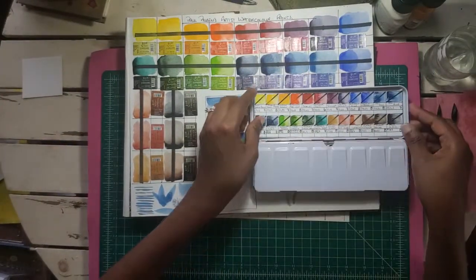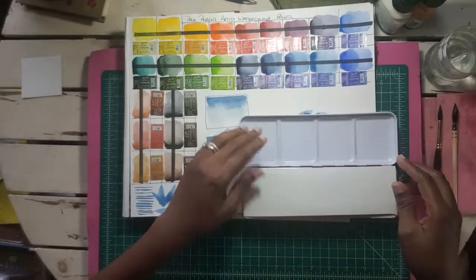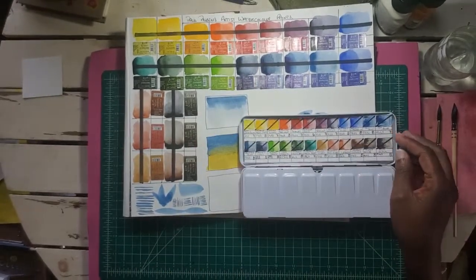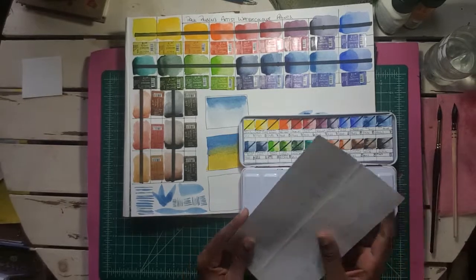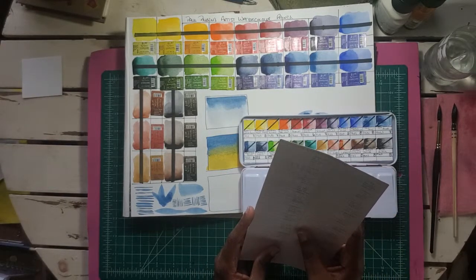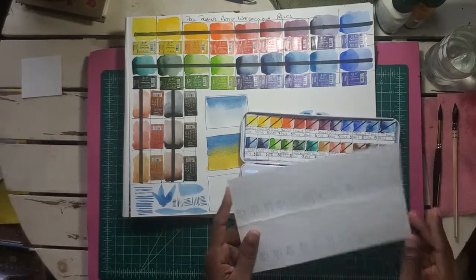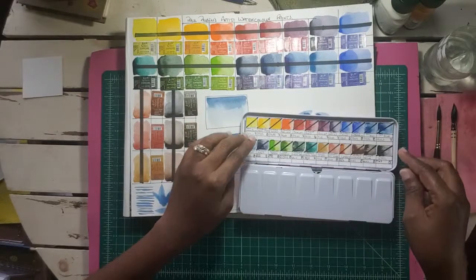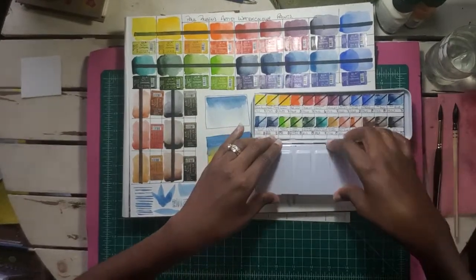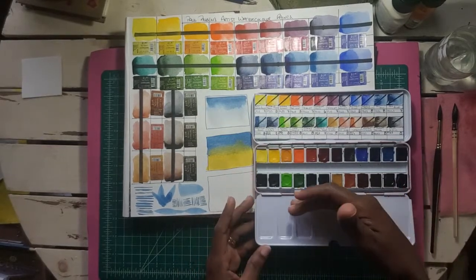This is the Paul Ruben artist watercolor paint in a sturdy metal tin. It does come with a swatch sheet, unfortunately written in Chinese — my reading Chinese is terrible — so I decided to make my own swatch sheet out of Canson Excel 140-pound paperweight watercolor paper. The tin stays relatively flat; it's a little slanted but I think it will flatten out with use.